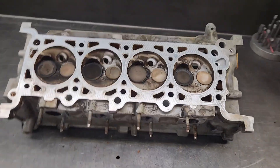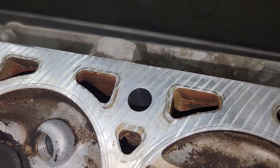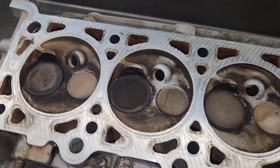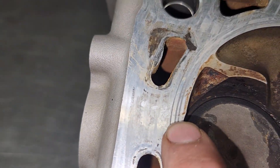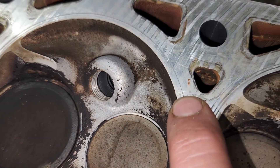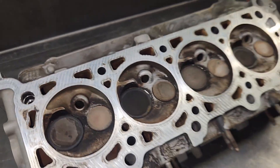I'm working on a 4.6 liter Ford V8 cylinder head. Check out this factory finish — that's just wild. This thing's in for a resurface, but it's not because of these crappy machine marks. It's mainly because there's a couple spots right here with some little nicks, and supposedly the guy said it was already like that when he pulled it off.